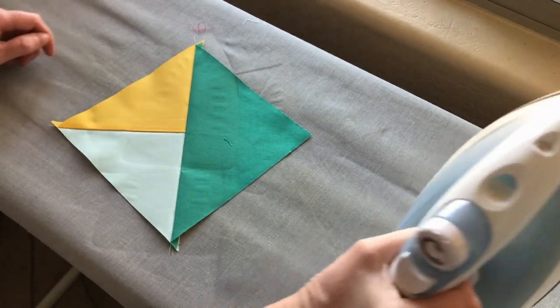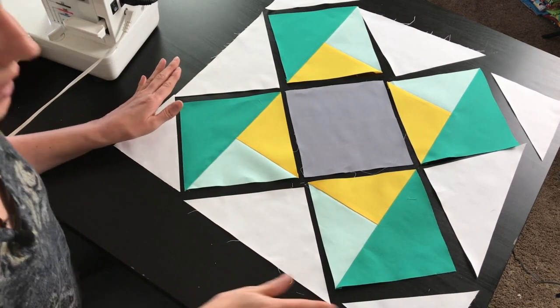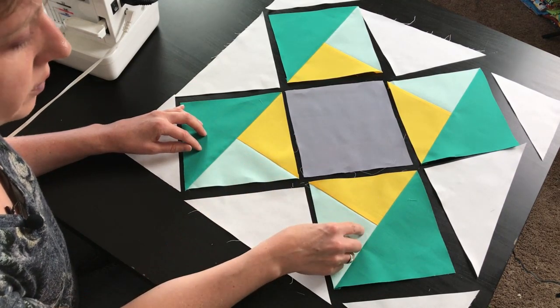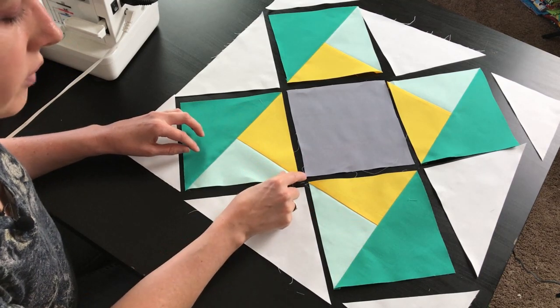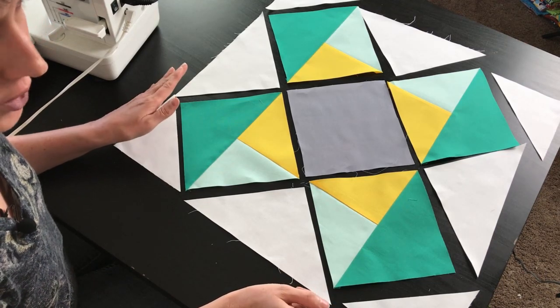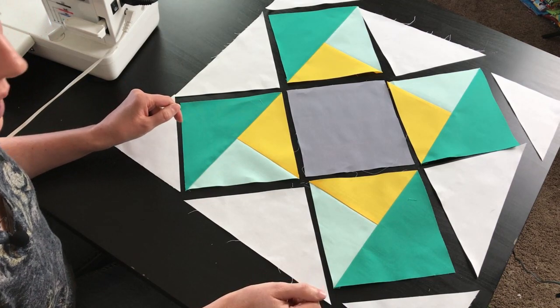Now that these four blocks are complete we're going to go ahead and trim them if needed. You want to make sure that they're matching the same size as the center block — trim to make sure they match that six and seven-eighths measurement. We've also gone ahead and cut off all of our dog ears, which is really going to help reduce bulk in the block. It's going to make your quilter — or yourself if you are the quilter — appreciate you a little bit more.